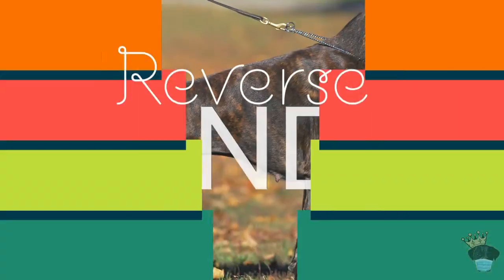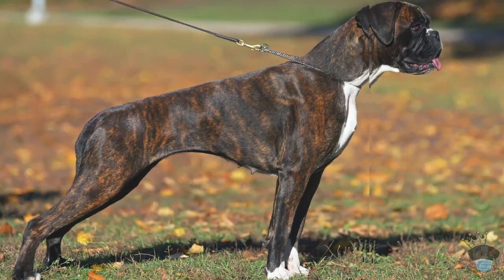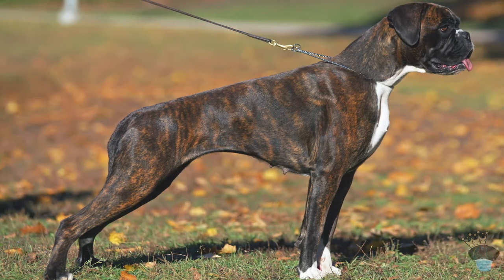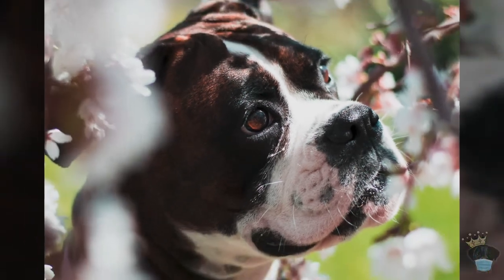Number three — reverse brindle. Reverse brindles also have stripes, but they have a darker colored brindle underneath the stripes. Another name for them is dark brindles. They have stripes with a darker undercoat, and come in plain reverse brindle, semi-flashy with a little more white on the face, chest and socks, or flashy with a lot more white on the chest, neck, face, and socks.